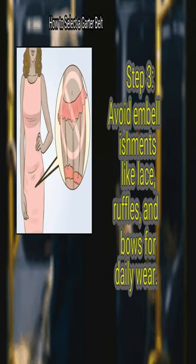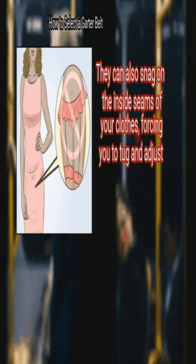Step 3: Avoid embellishments like lace, ruffles, and bows for daily wear. Little details like ruffles and bows will show right through your clothes, and they can also snag.